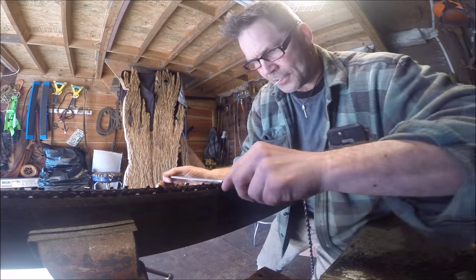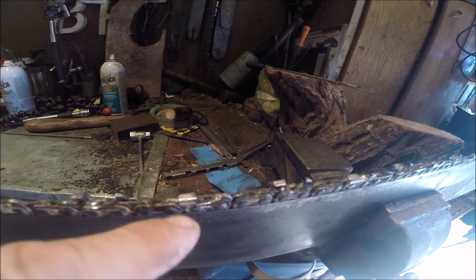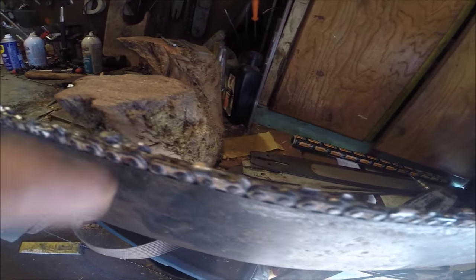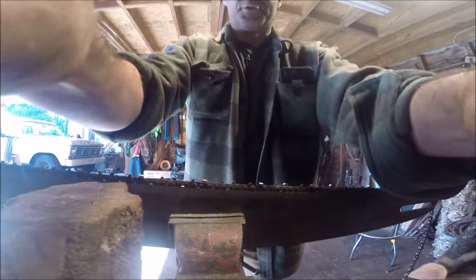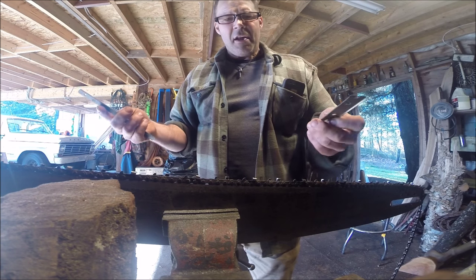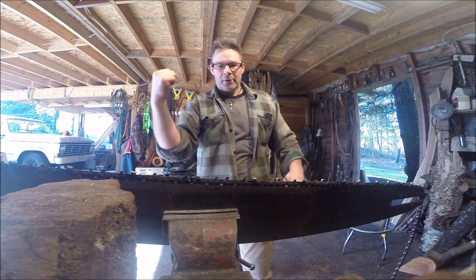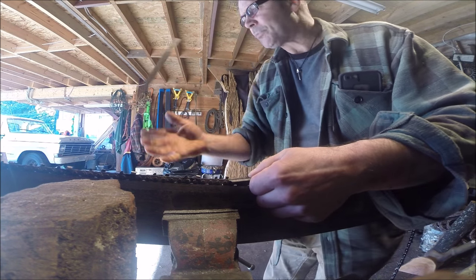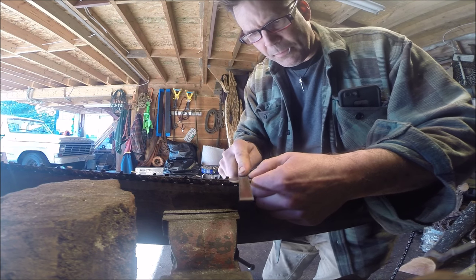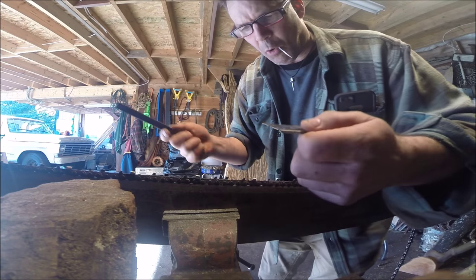I'm a huge advocate of the gullet — gotta have the gullet. There's the chain and the tooth. Remember how big it looked? But now that I've taken the rock out of it, it's pretty near the same size as all the others. There's the odd one that's a little longer and that's where the raker gauge comes in handy. Now it's all about digging into the wood — the chain's going through the wood, grabbing wood and ripping it out. I almost don't even want to hit the rakers because it was really hungry last time.